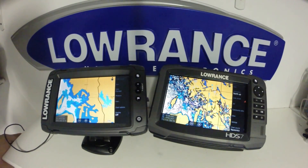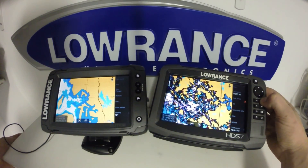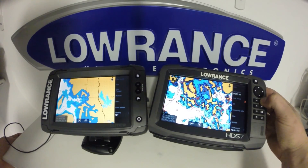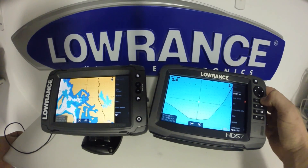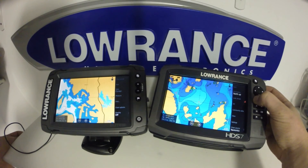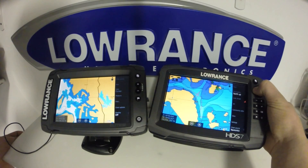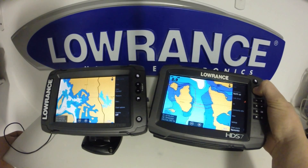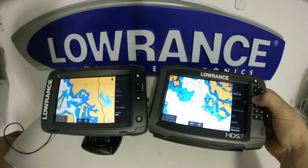We'll take a look at redraw speed on the chart zooming in and out. We'll start with the HDS Gen 3 first as I only have one Navionics card. We started at a two-mile range, and as you can see, we're zooming in and it's very seamless as far as how it redraws. If we move off the chart, it caches data, so it's very quick to redraw your chart.